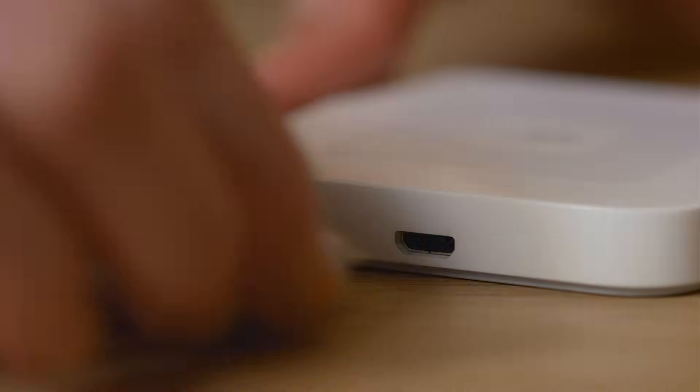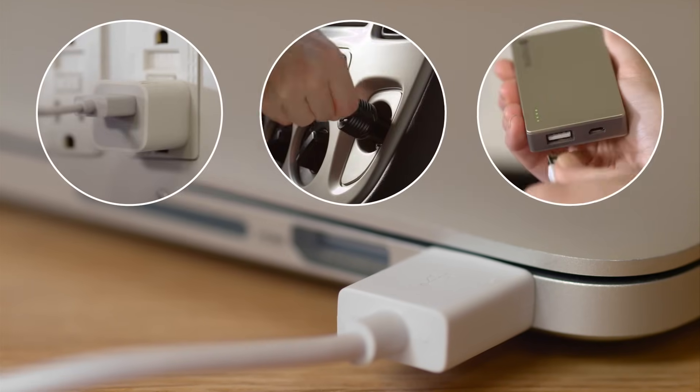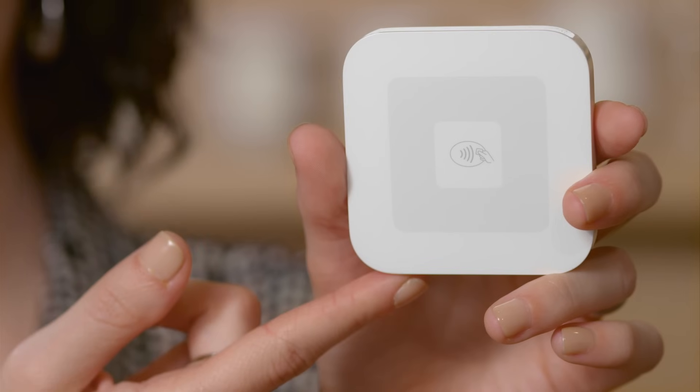To charge up your reader, plug the USB cable that was included in your box into a power source, like a computer. Then, plug the other end into your reader. A USB wall outlet, car adapter, or external battery pack will also work. It takes two to three hours to fully charge, depending on your power source and whether you're using the reader while it's charging. When you see four green lights, it's fully charged and your reader is ready for business.